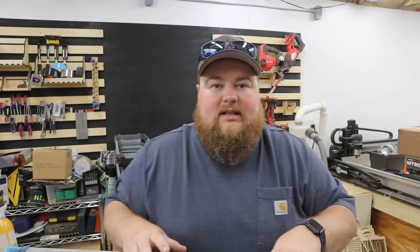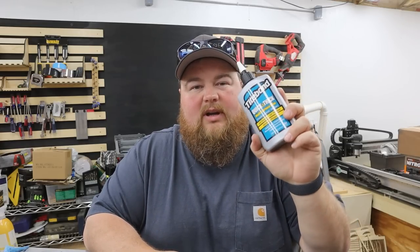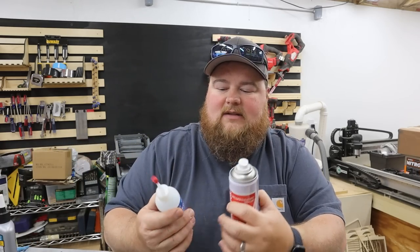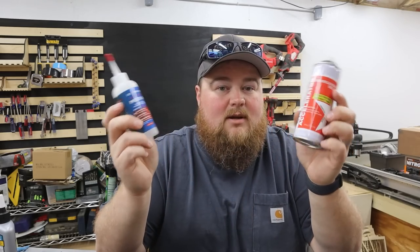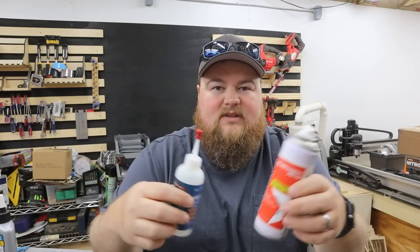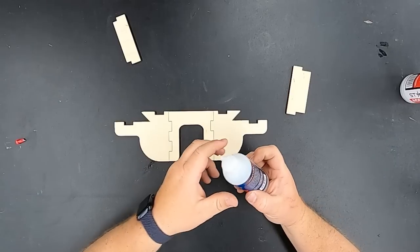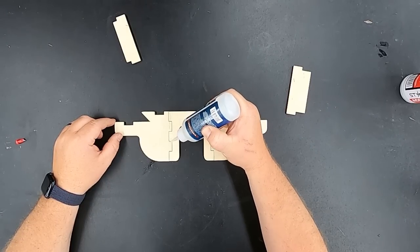Let's talk about the glues you can use. You will get a little tube of CA glue — or super glue as it's sometimes called — to assemble this with, and that's what I've assembled all of my tool holders with. If you don't want to trust the strength of CA glue, you could use something like Titebond wood glue quick and thick. Or if you want to use your own CA glue with a spray activator, I love to use Star Bond medium and their spray activator. The first thing I'm doing is putting a drip and line of glue on all of my finger joints.